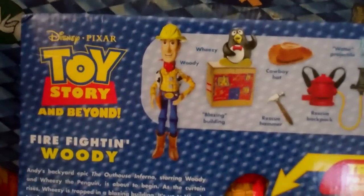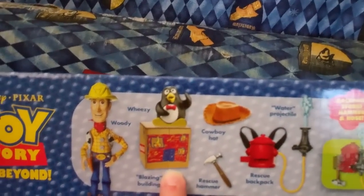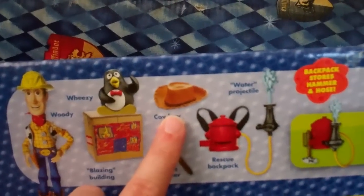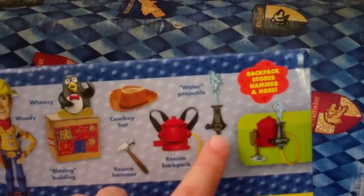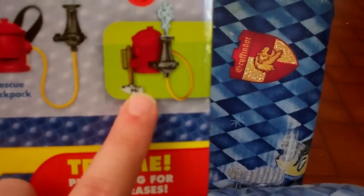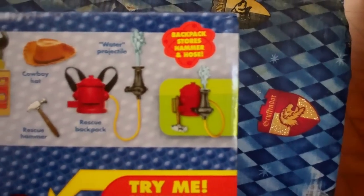It comes with Woody with his fireman hat, a blazing building shaped like a cardboard box, Wheezy with his cowboy hat, a rescue hammer, and a rescue pack that comes with a water projectile. I never noticed that the hammer fits onto the little pack — the backpack stores the hammer and hose.